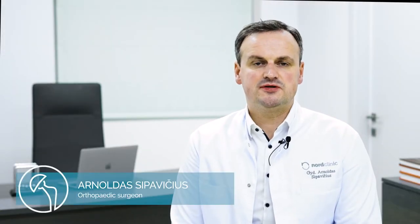Hello, my name is Arnoldo Asipavichus. I am an orthopedic surgeon and today I want to talk about elbow arthroscopy.